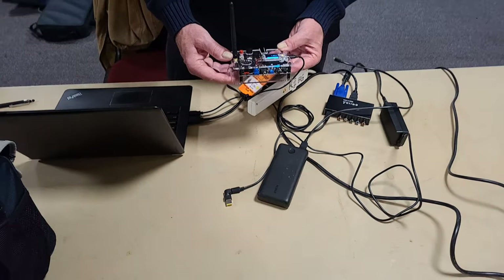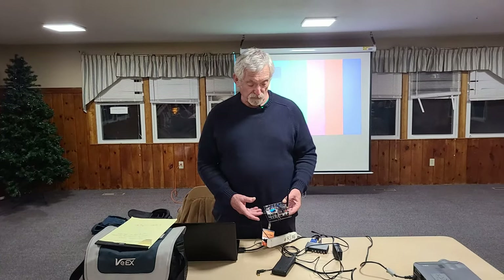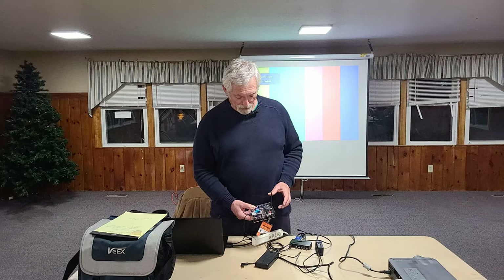Some of my students in my CW Academy class have tried using these — some people have been very successful with them. There is a mode, which I haven't figured out, where you can connect this to your Wi-Fi and carry on conversations with other Morsearino users, except I haven't quite figured that out yet.